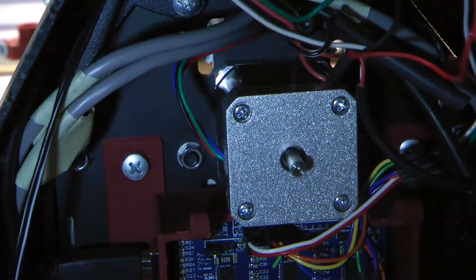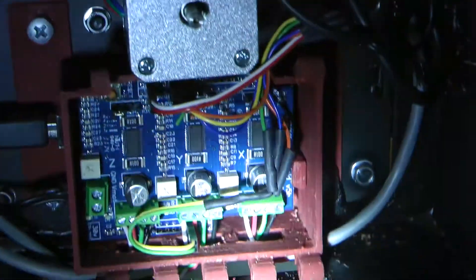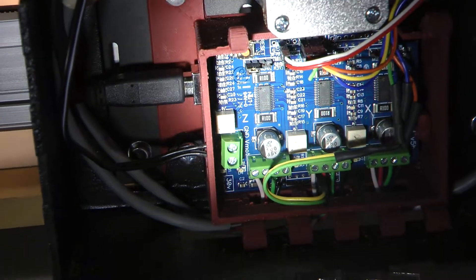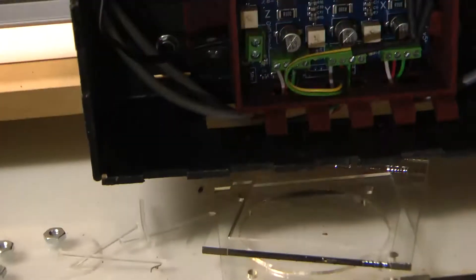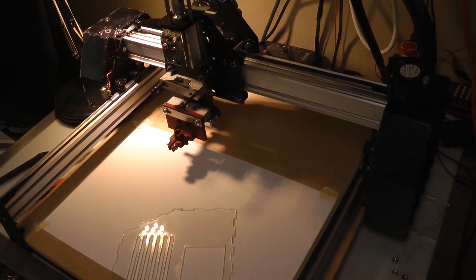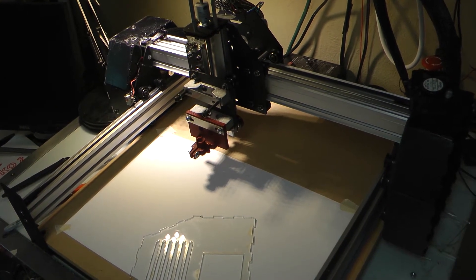So hopefully that gives you an understanding of how this thing is put together. It is very tidy and safe, I would say. All the limit switches are hooked up. I have fired it up and it works out quite well. I hope you enjoy the Shapeiko mods — they're on Thingiverse.com if you want them. Enjoy.